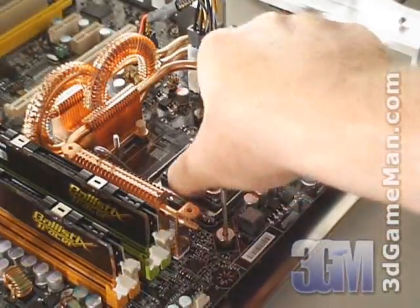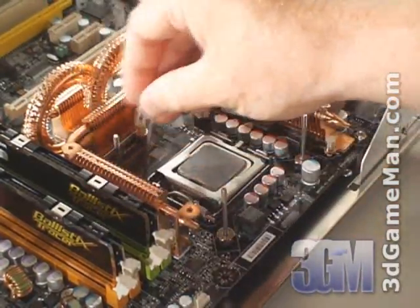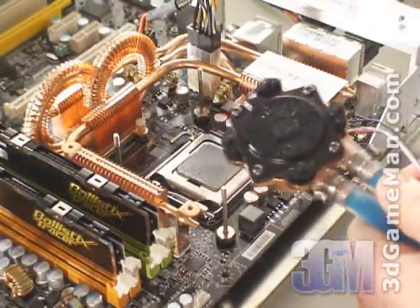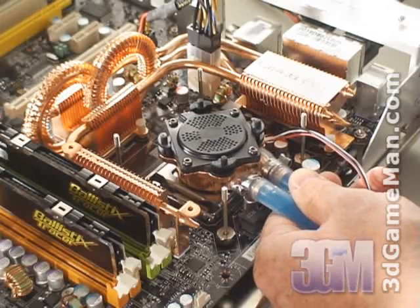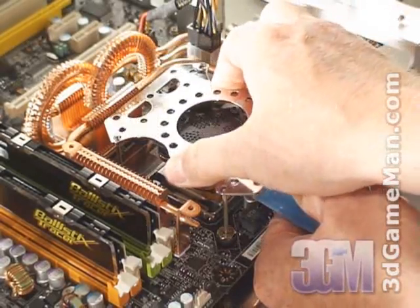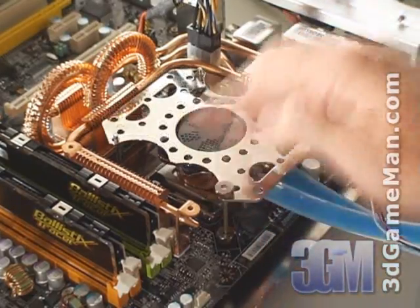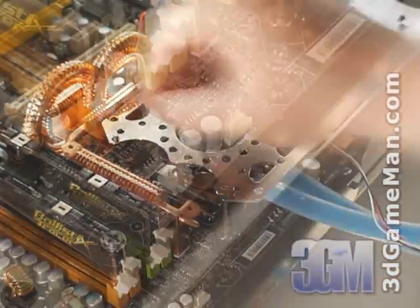Next, install the CPU and apply a thin coat of thermal compound. Install the plastic inserts on the CPU water block. Carefully place the water block on top of the CPU. Slip the included bracket through the bolts onto the CPU water block, and evenly secure it with four nuts.